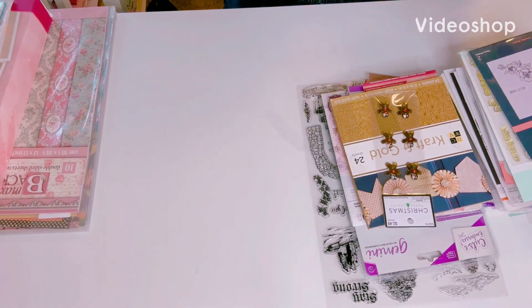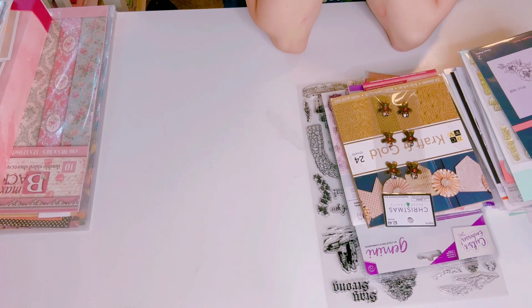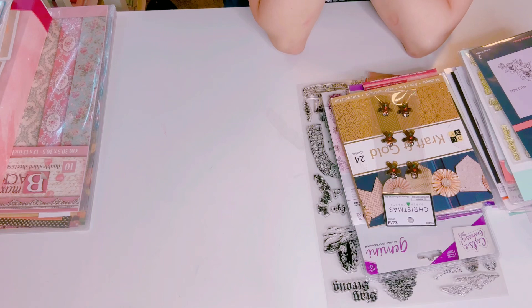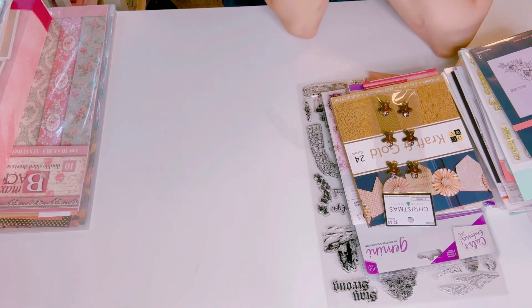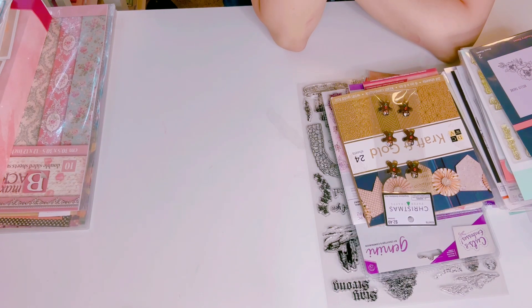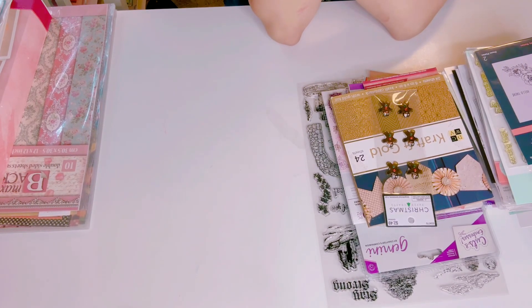Hey y'all, this is Gina, welcome back to my channel and happy Friday everyone! Today I have two huge stash lots that I'm going to share. It's through friends and family only, and both lots are going to be $50 each. I'm going to go ahead and share this lot, which is awesome sauce.